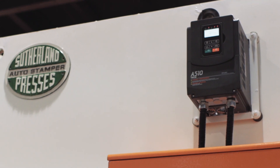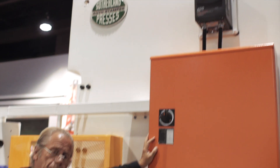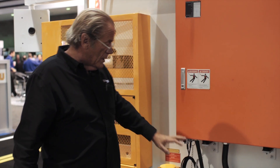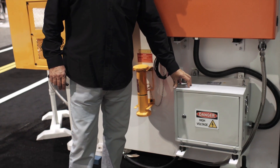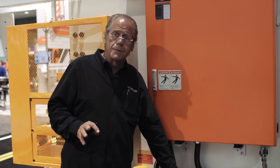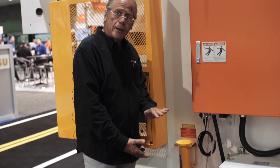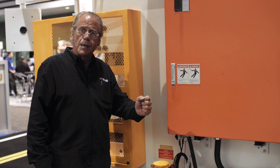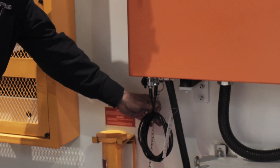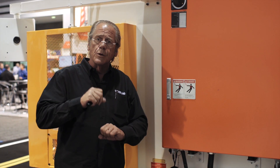Above that is the Tayco VFD drive, which is a variable frequency drive to give you a range — on this particular press I believe it's 40 to 80 strokes per minute. Below that you've got a dual voltage transformer which allows the press to come in and be wired for either 240 or 480 volts. Next to that we have a die block, which is an adjustable height die block to be used to put it between the slide and the ram during die changes or maintenance. When that die block interlock chain is pulled out it also activates the motor stop flywheel brake to prevent any motion of the slide.